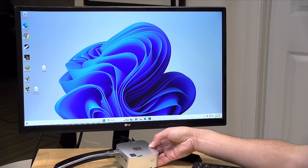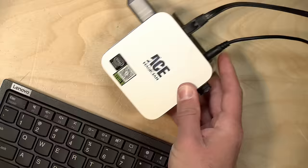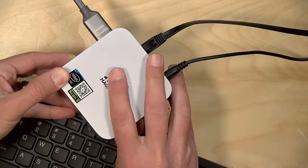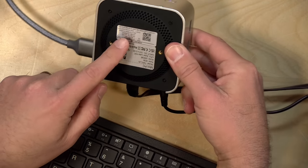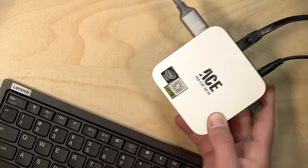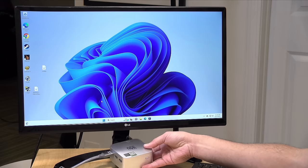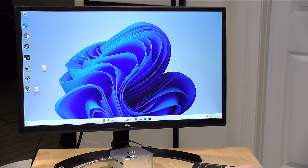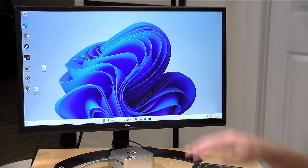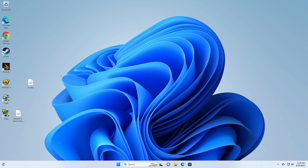We've got this thing booted up onto the Windows desktop. One thing to note is that because the ports are located on each side, you're going to have cables plugged in all over the place. It does support a VESA mount on the bottom — you'll find that in the box — so you can attach this to the back of a monitor. I also operated it headless earlier, booting it up and connecting over remote desktop without a monitor attached.